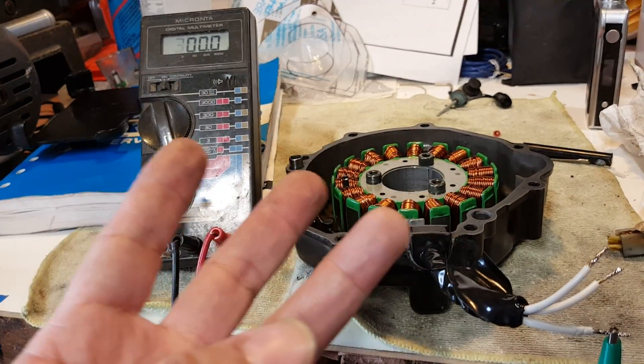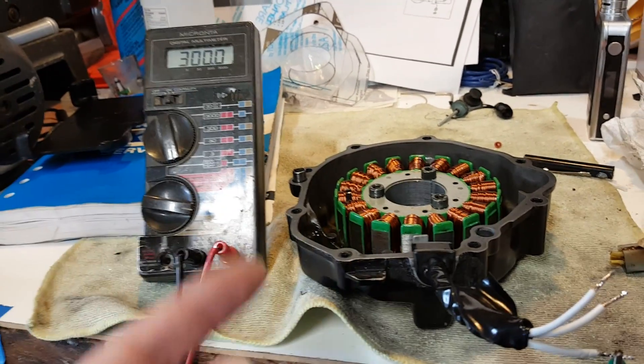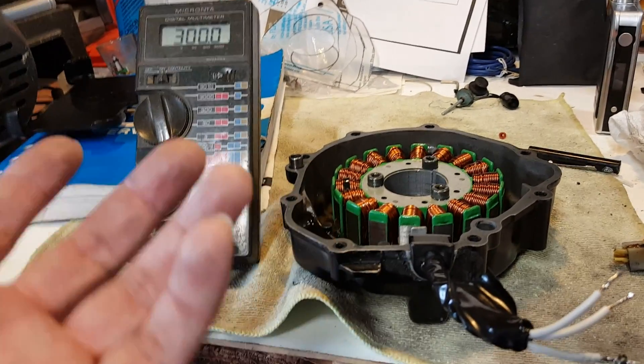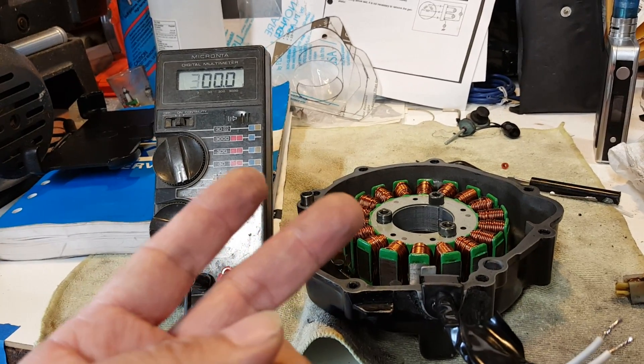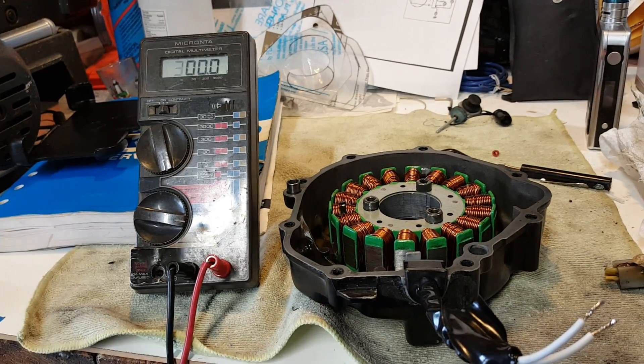For those of you who don't know, there are three parts in your electrical system: there's your stator, which produces the electricity — basically like an alternator if it were a car — and there's the voltage regulator, or the regulator rectifier, your double-R.